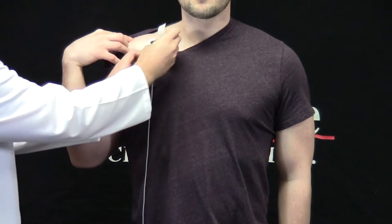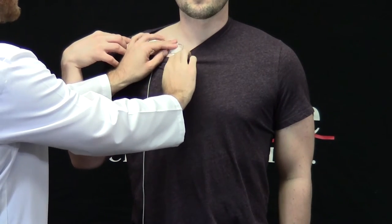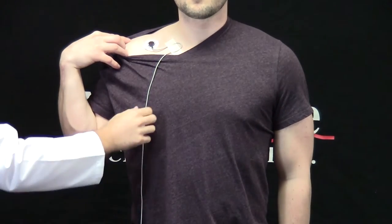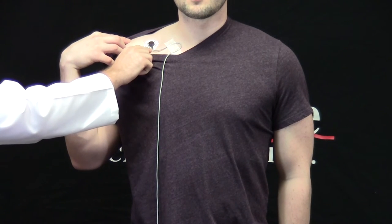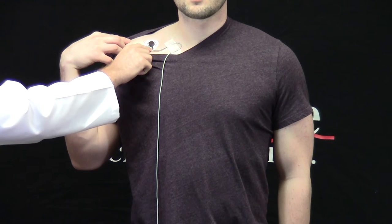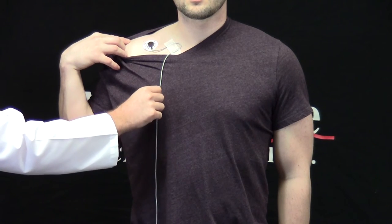Finally, I'm going to take a piece of micropore tape and create a service loop next to the sensor. We can see that when I tug on this lead wire, the tension is applied to the service loop as opposed to the electrode, allowing it to maintain connectivity with the skin. This is done to minimize movement noise caused by tugging on the electrode wire.